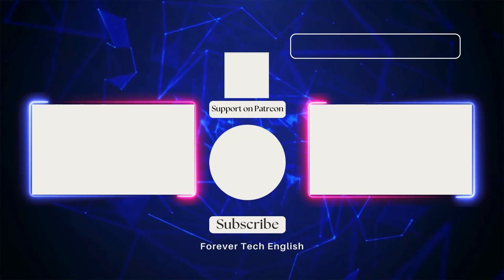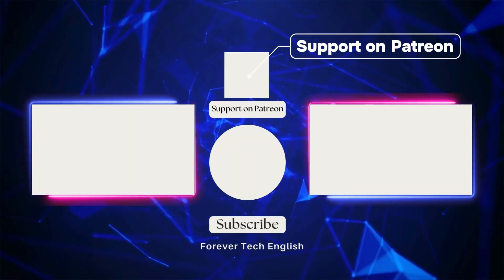Click on the left or right thumbnail to watch our next videos, and subscribe. Thank you.